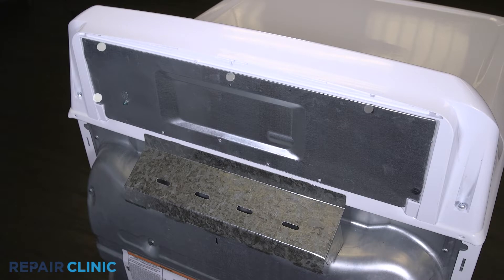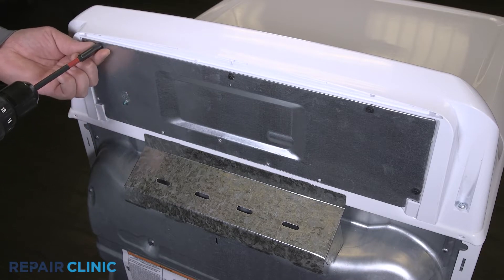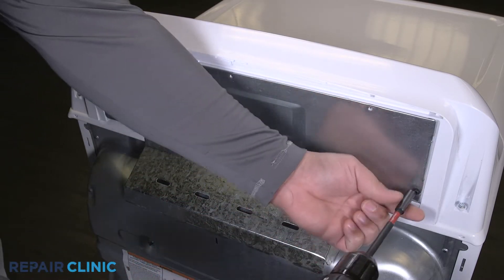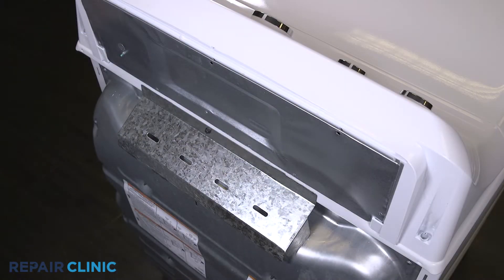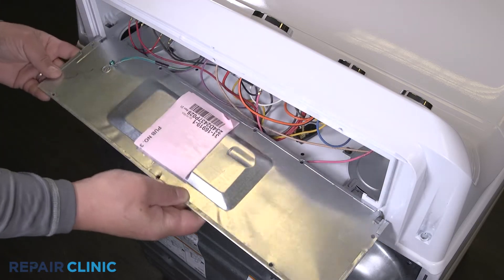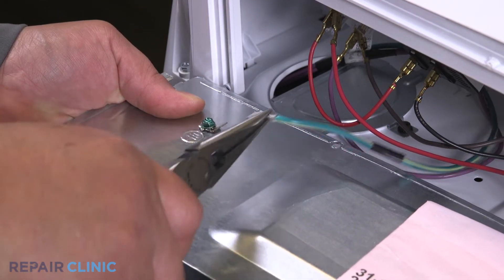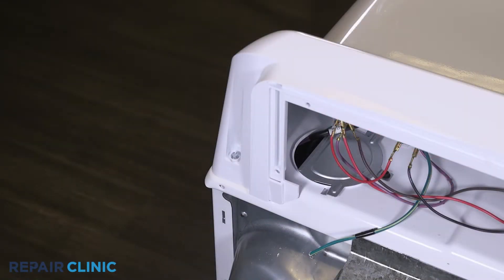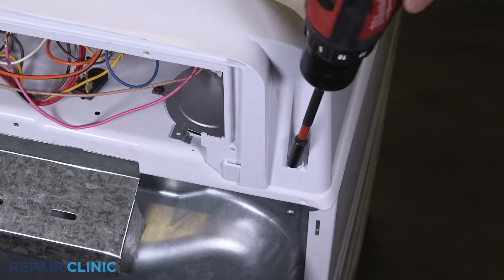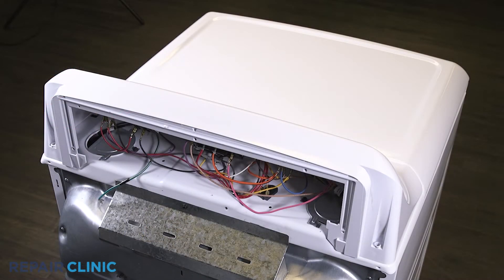Unthread the five screws on the panel. Any missing screws can be ordered through the links in the description below. Pull out and lift the panel from the backsplash. Detach the ground wire. Unthread the two screws that secure the backsplash.